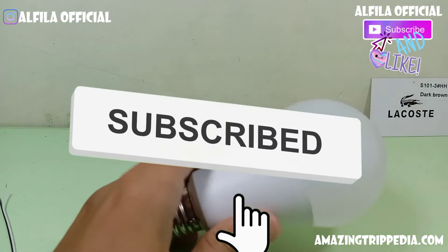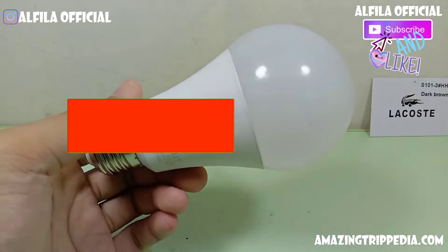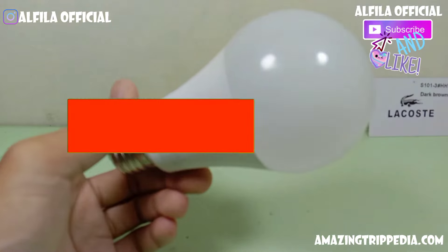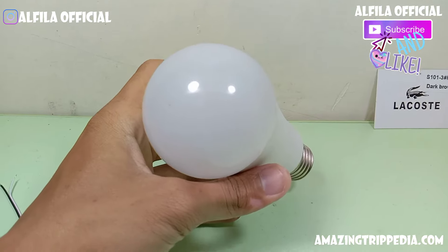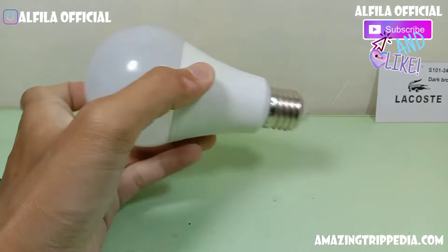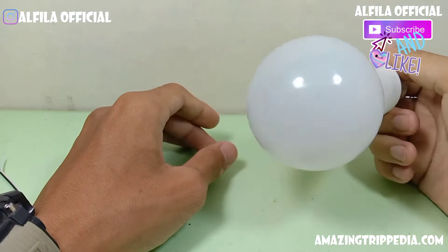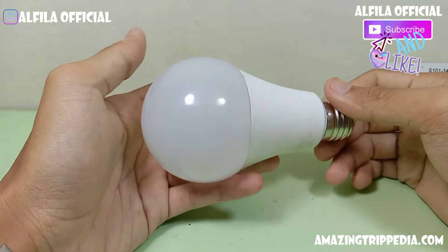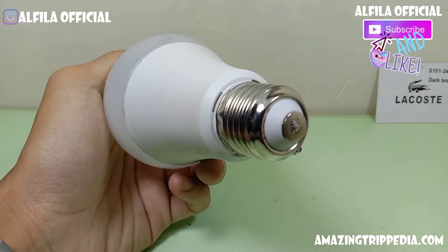Lalu bagaimana cara membuatnya? Berikut ini adalah bahan-bahan yang teman-teman perlukan untuk membuat lampu over menggunakan baterai APC. Yang pertama adalah sebuah lampu hulam listrik AC yang sudah tidak terpakai, yang pertama pokoknya lampu ini.